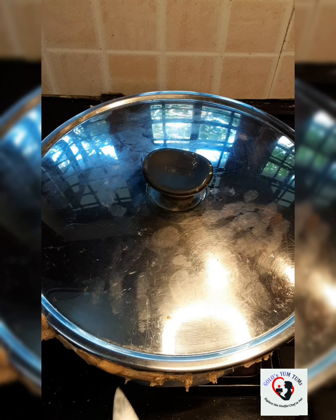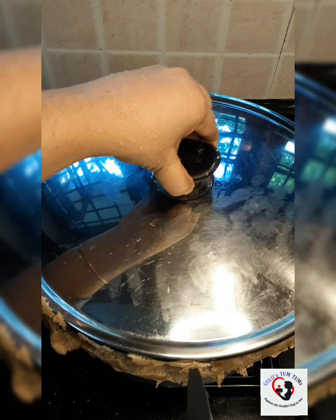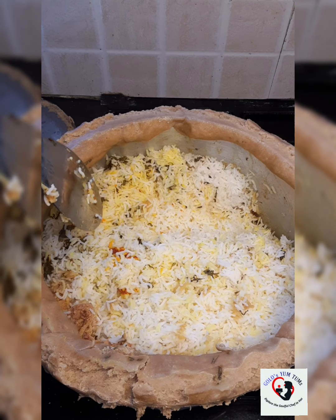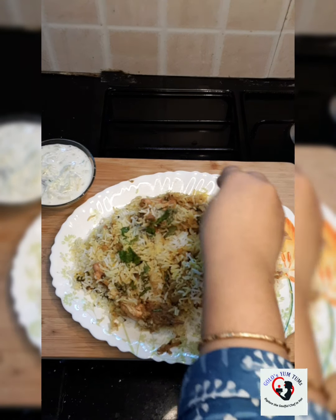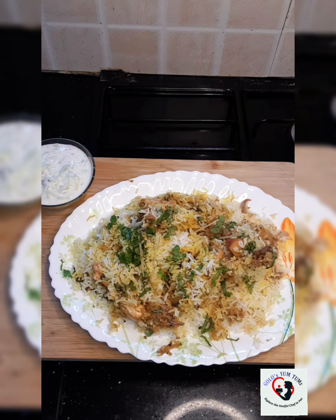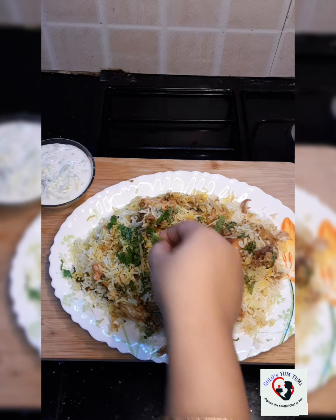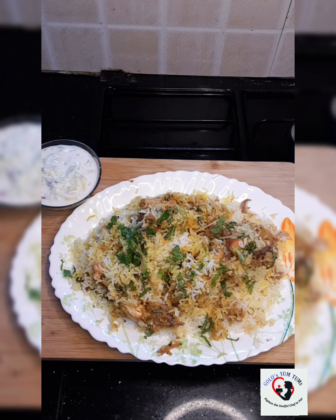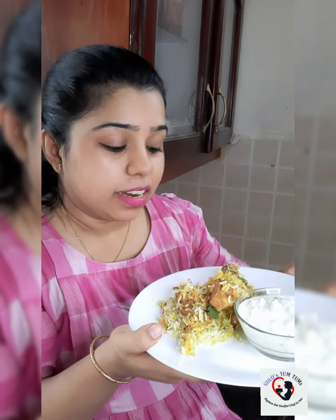Finally the wait is over — I'm going to open my dum. See, it's nice and done. Oh wow! I'm going to transfer this to a nice biryani plate and garnish with some coriander and mint, some ginger juliennes, some sliced green chilies, and serve it with a cucumber raita. Finally, my Lakhnawi biryani is ready — best eaten with hands with some cucumber raita.